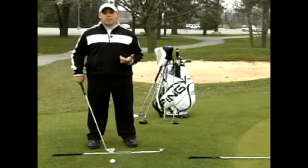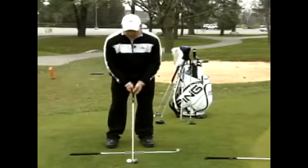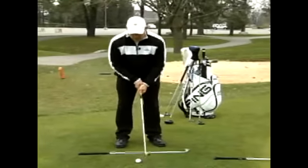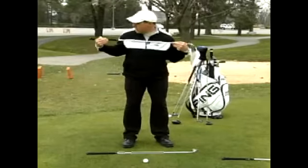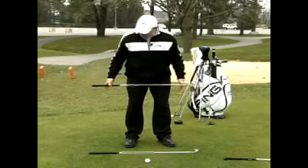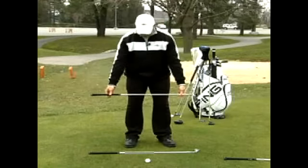Now, I can't do this when I'm out on the golf course — it's illegal to do this. So what I have a tendency of doing is, once I set up, if I have a few seconds in between shots, I'll take the golf club, put it across my shoulders, and you can see exactly where you're pointing. Take it across your hips, check, and then just look at your feet.